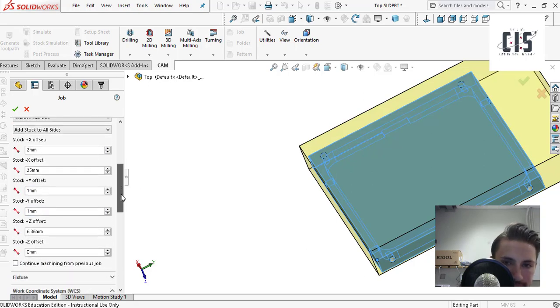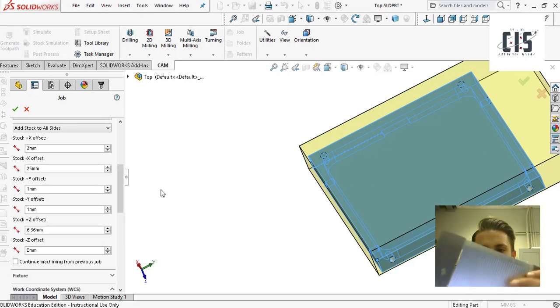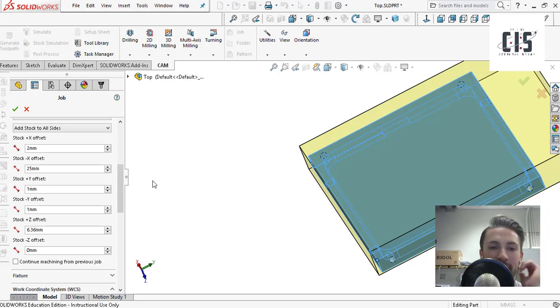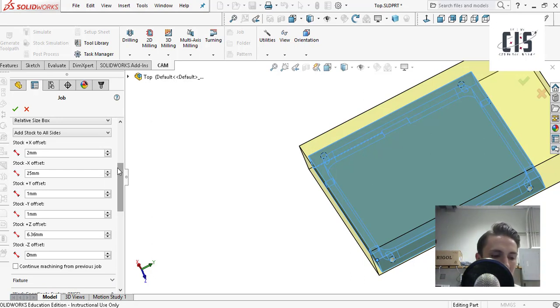The X offset accounts for the part being slightly off-center in the stock. I measured that the part was about 25 mm off-center, so I added that to make sure the bit faced all the way through without leaving extra material. For the Y offsets, I added 1 mm on each side to make sure it faced a little off the top and bottom edges so the part could just pop right out. Without any Y offset, those edges wouldn't be faced off and it would be hard to remove the part.